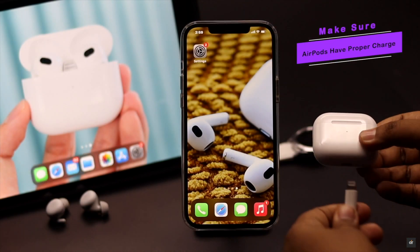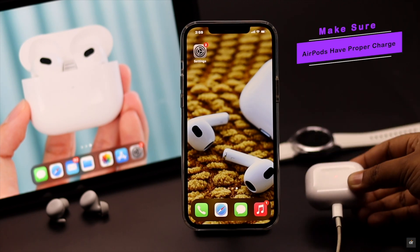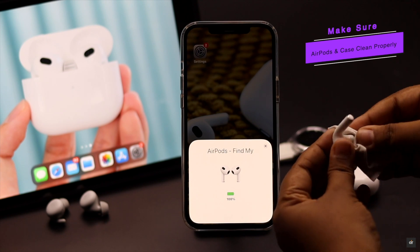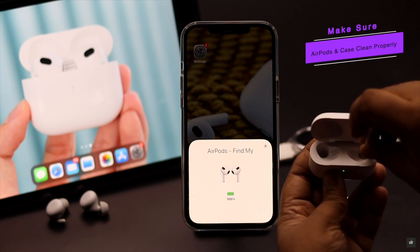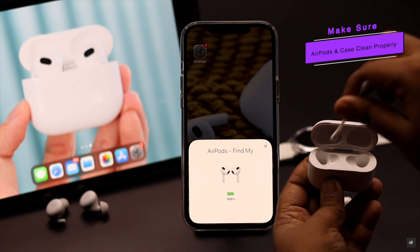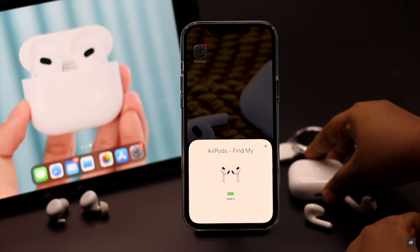Make sure your AirPods have proper charge. If it has less than 30% charge, it can have connection issues. Now make sure to clean the AirPods and insert the AirPods into the case properly, because sometimes dust gets stuck in the sensors. So the AirPods case thinks the AirPods are in the case and that's why the sound does not get transferred.